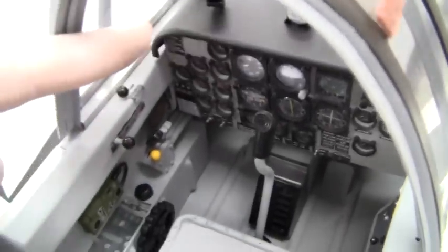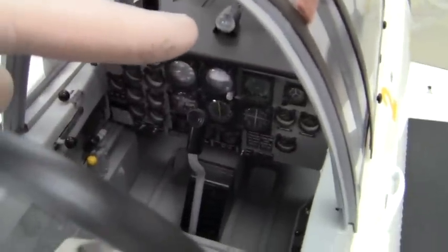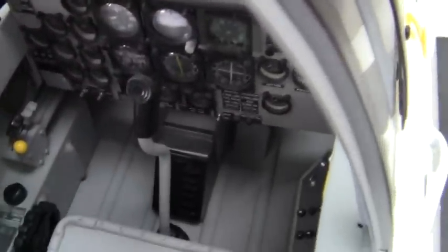There's the angle of attack indicator — I made two of those right there. The whiskey compass, or wet compass, right there. And of course the rear instrument panel.